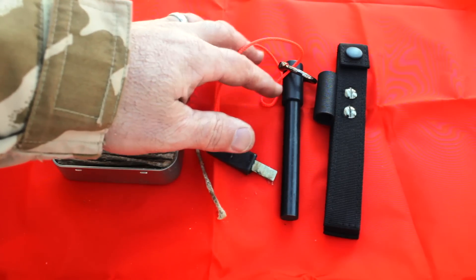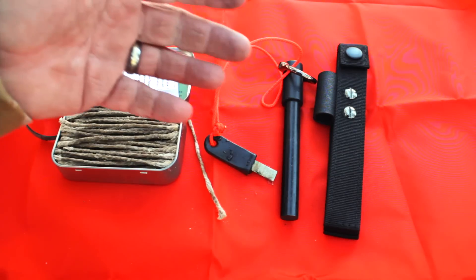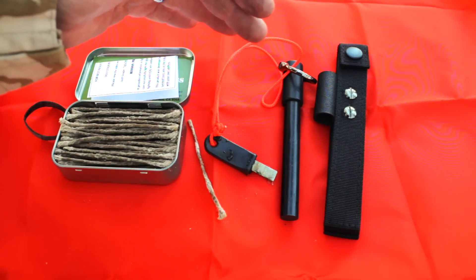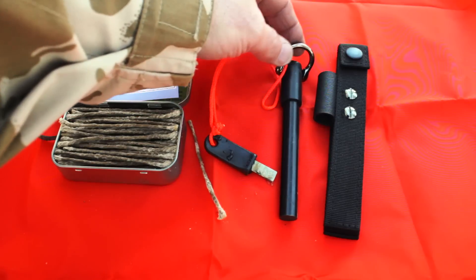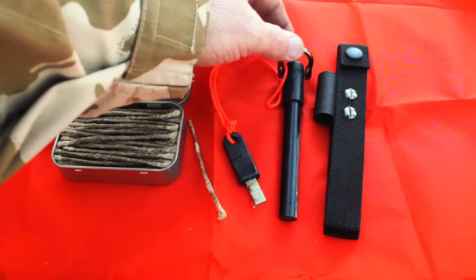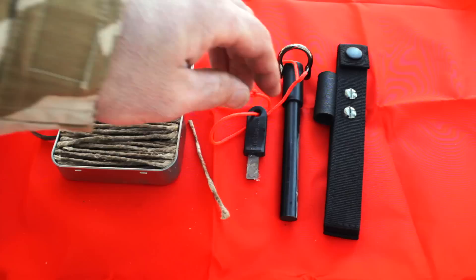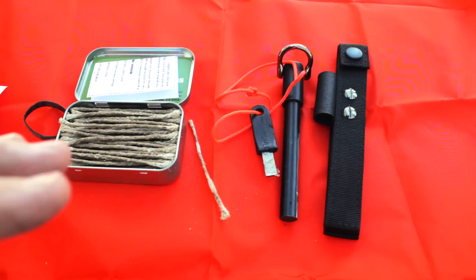The problem that a lot of folks out there have is the handle always slides off — even if there's a good epoxy job, after a while just striking it and dropping it, it always comes loose. But they're thinking outside the box: they drilled a hole and put a nice little polished metal clevis on there, which looks really nice.